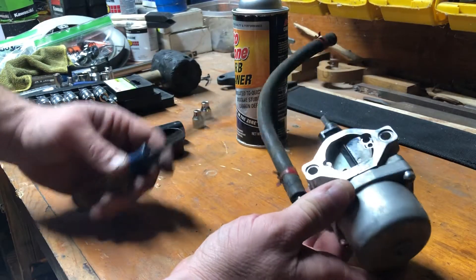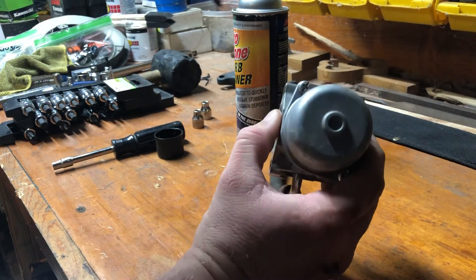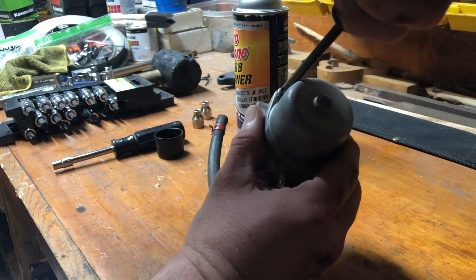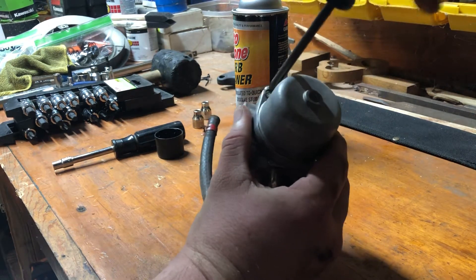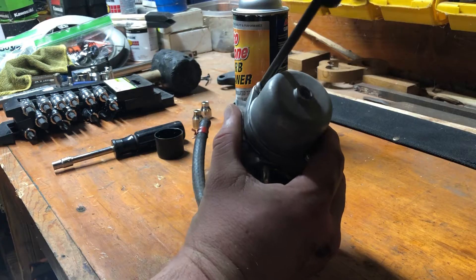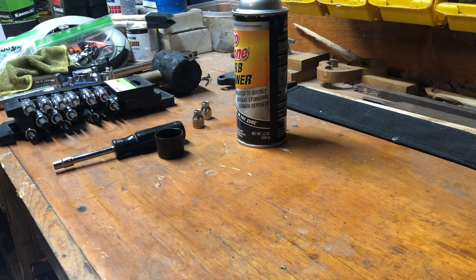To get this thing apart, we're going to leave the fuel line on it just to make it a little quicker. We're going to remove the bowl — it's got two screws, Phillips head or flathead, that hold that sucker in place. It's going to leak a little bit of fuel. I'll set it off to the side for just a second.